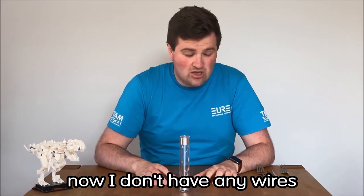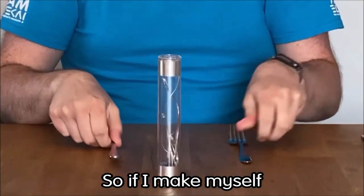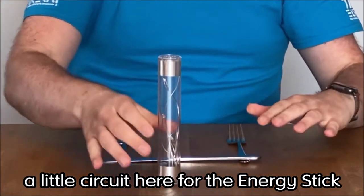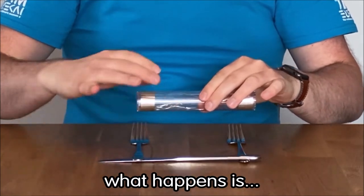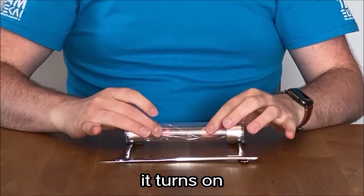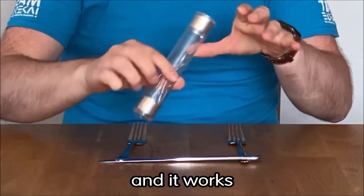Now I don't have any wires, but I do have some things from my kitchen drawer. So if I make myself a little circuit here for the energy stick to rest on, it turns on. We've completed the circuit, the electricity can flow and it works.